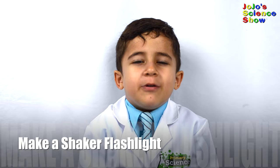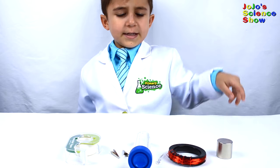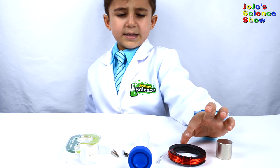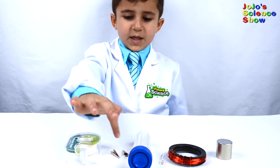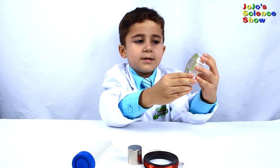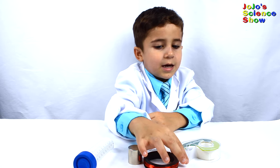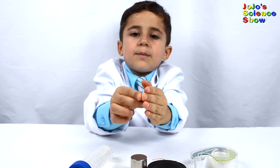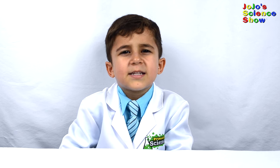Today we are going to make a flashlight that uses electromagnetic induction. All you need for this experiment is a magnet, insulated copper wire, an LED, a tube, two alligator clips, and tape. LED stands for light emitting diode — it lights up when electricity is flowing through it. Electromagnetic induction means if a magnet moves through a copper coil, it makes electrons move — it makes electricity. This is called electromagnetic induction.